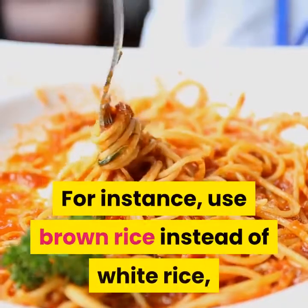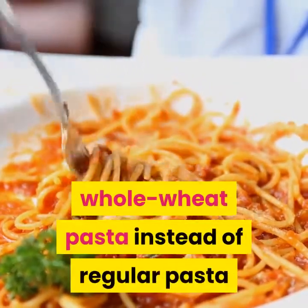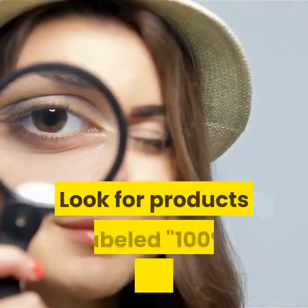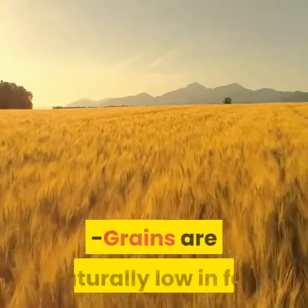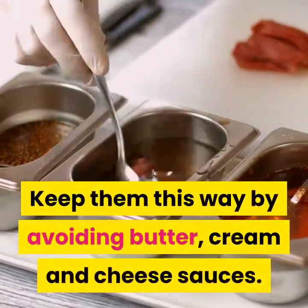For instance, use brown rice instead of white rice, whole wheat pasta instead of regular pasta, and whole grain bread instead of white bread. Look for products labeled '100% whole grain' or '100% whole wheat.' Grains are naturally low in fat — keep them that way by avoiding butter, cream and cheese sauces.